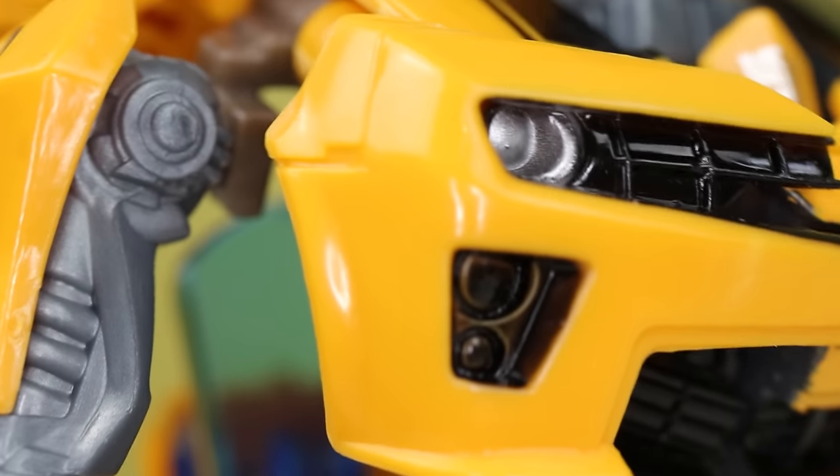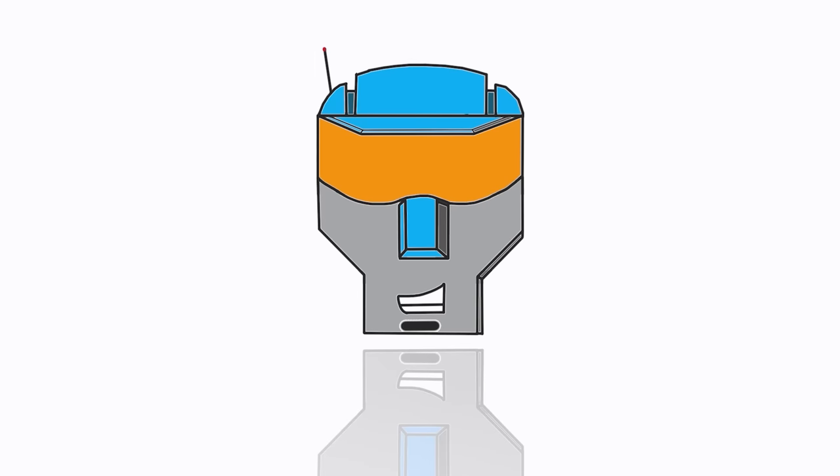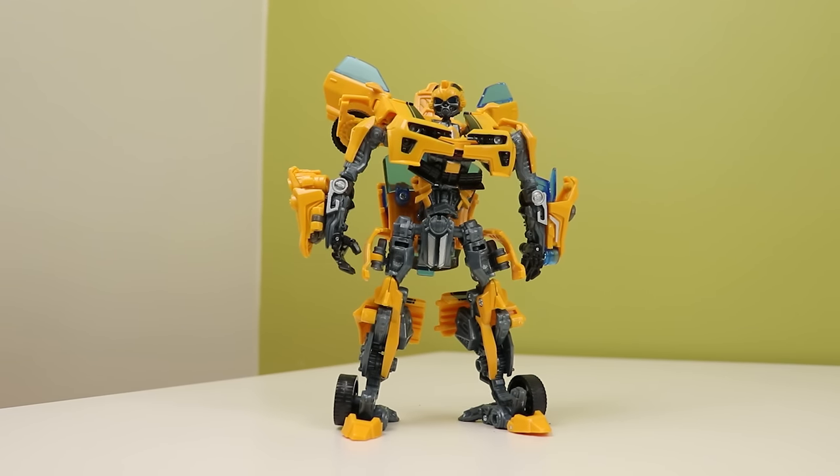This video is made for adult collectors because Bumblebee seems very pissed off. Hey, we're taking a look at a deluxe Bumblebee today — on my birthday. I turned 25 today.